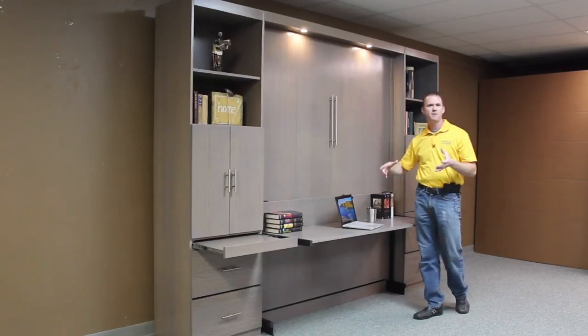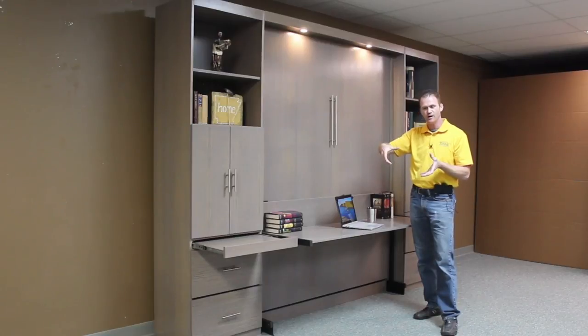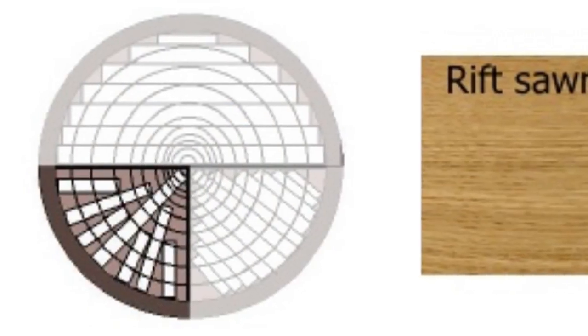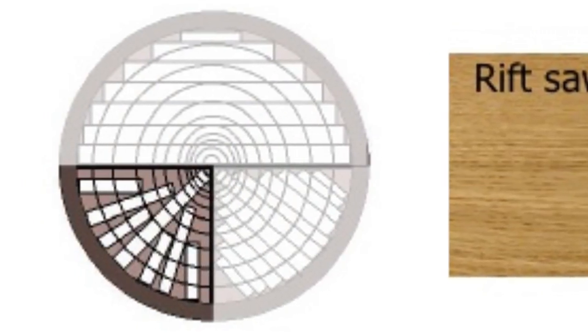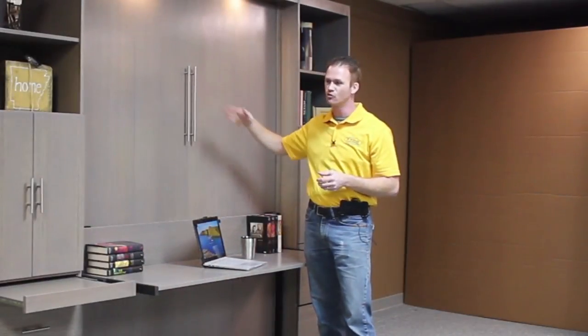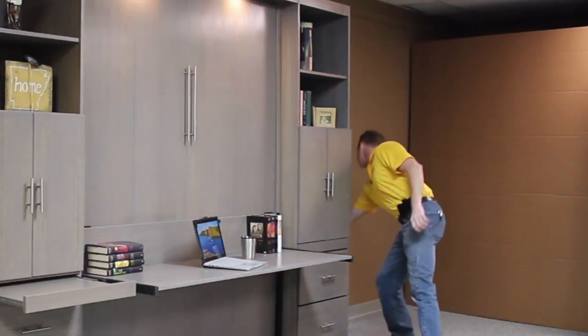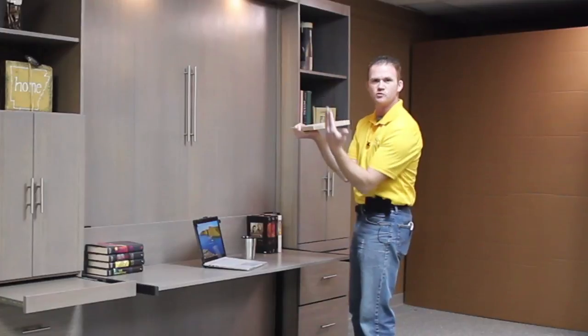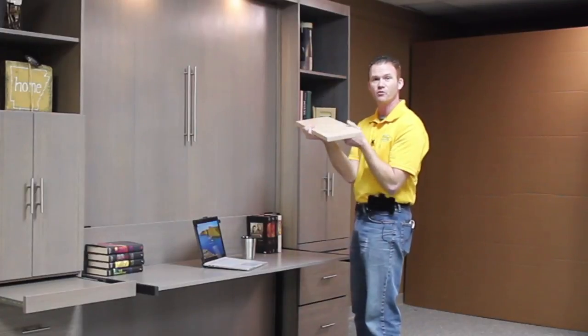If you picture a pie, and how you normally slice a pie from the center out in wedge shapes — well, if you did more of a rectangle shape starting from the center, you'd have a lot of triangle waste pieces in there, and that's basically what happens when they do Rift Cut. It's very, very stable because the grain — if you picture the end grain, the radius — the growth rings will be going pretty much straight up and down on the Rift Cut.